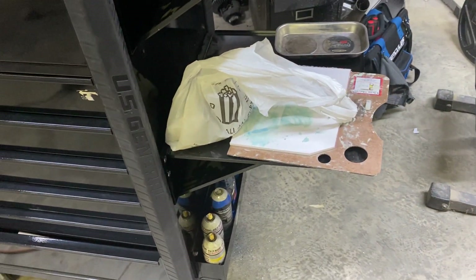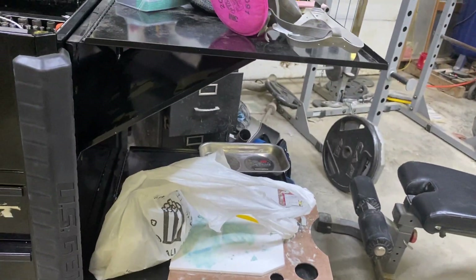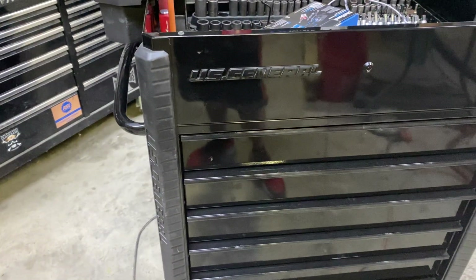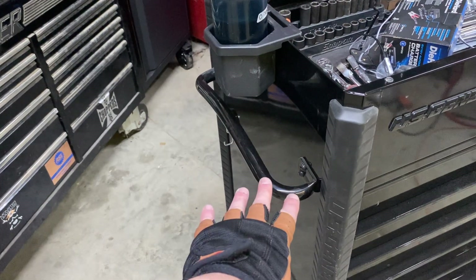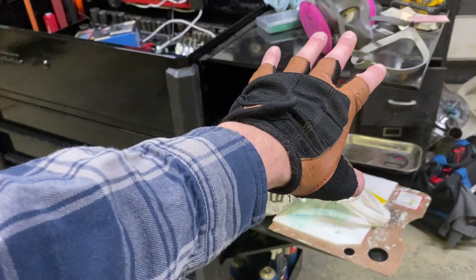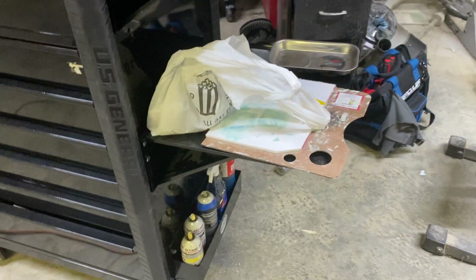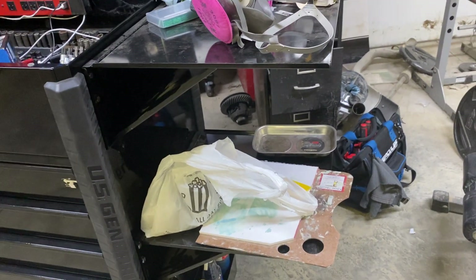Then I mounted a second shelf. I lined mine up with the top of the third drawer — plenty of space to put whatever you want, parts, extra junk. I would have put a shelf over here but then I'd have to move the handle, and I like having the handle there. These shelves work great. To fold them down, I fold the second one first, then this one, and it lays down fine to move the cart if you have to.